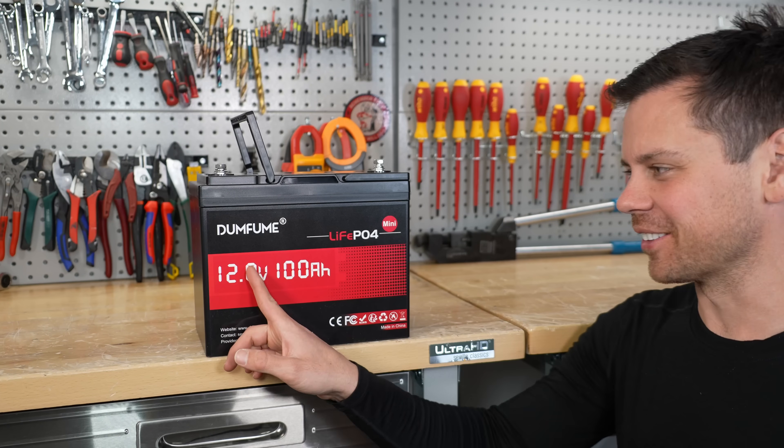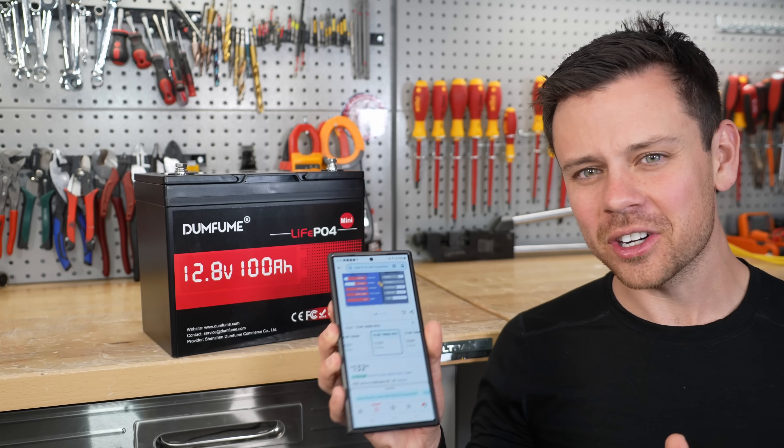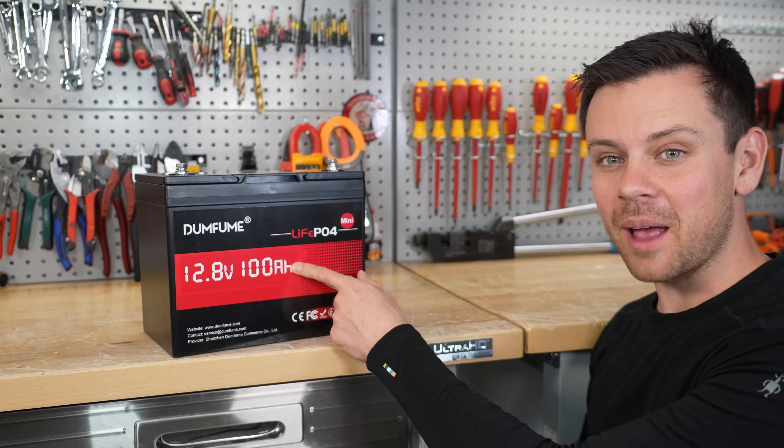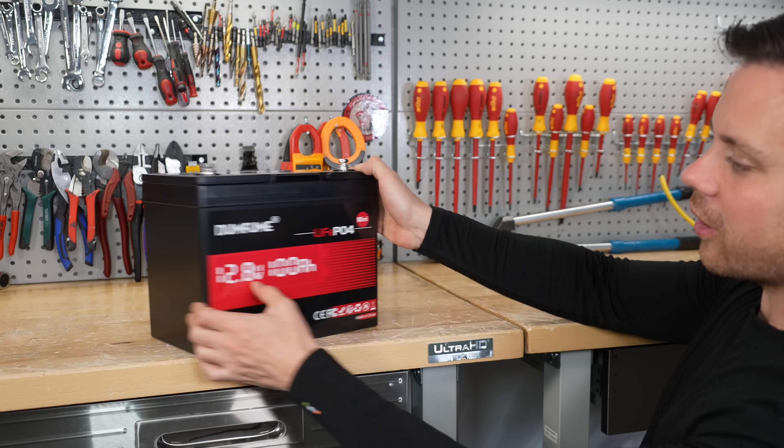Today we have the Dumb Fume battery, and I bought it for $132. We're almost at $1 per amp hour for a 100 amp hour battery. We're going to rip it apart and see what's inside.